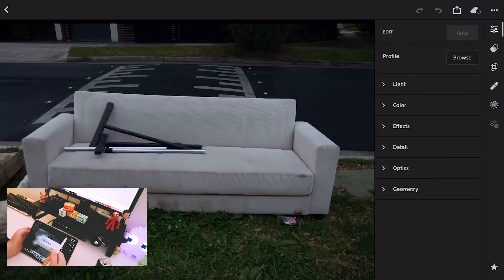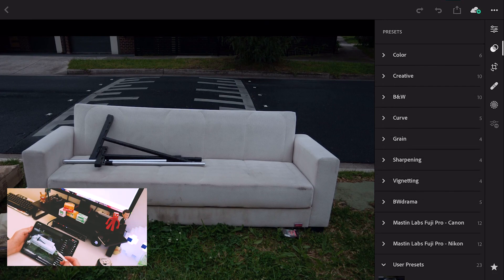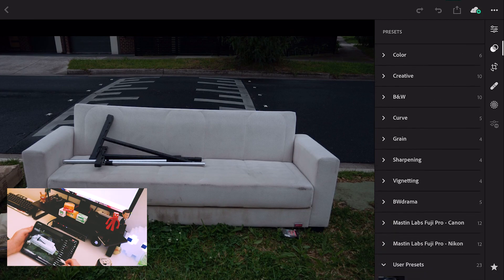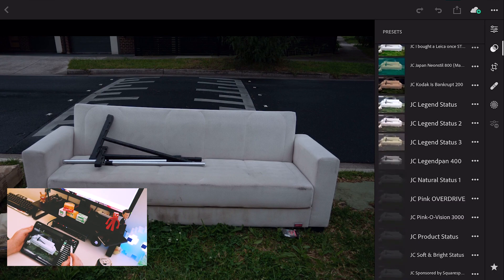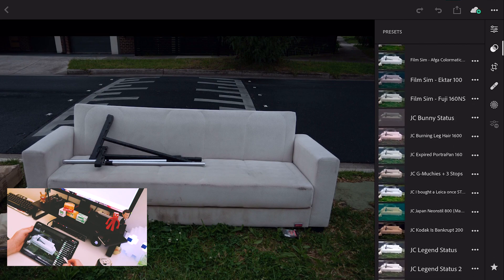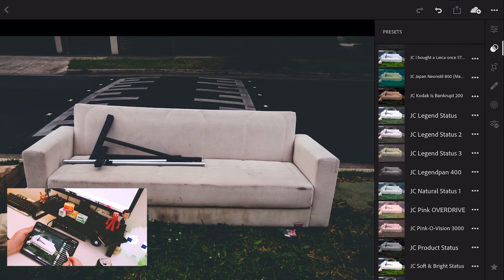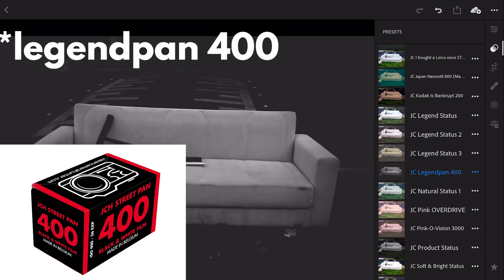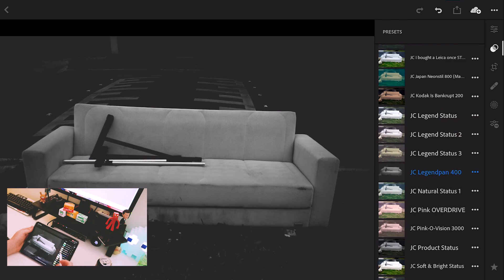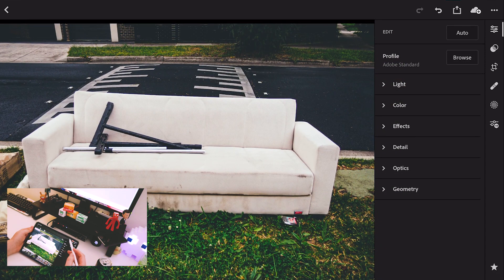First things first, I typically edit the outside photos first. First step is to apply a preset. Unfortunately, you can't apply import presets at this time, so this applies for as long as Adobe don't do that. So first things first, I'll go through my list to see what works — could be a film simulation, maybe the G-Munchies plus 3, Legend Status 1 and 2, my Legend Plan 400 black and white preset. But typically I've been doing the 'Sponsored by Squarespace' preset, which looks just right. This preset was specifically built for the Pen F but I've managed to tweak it for the rest.